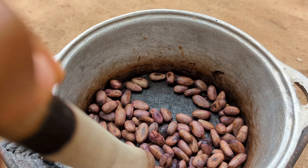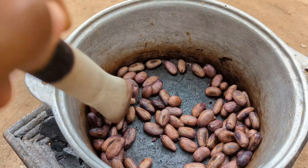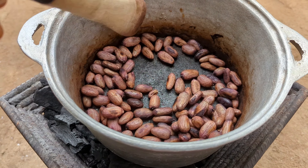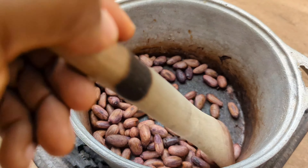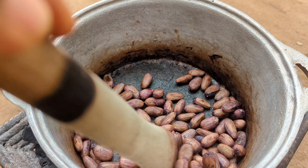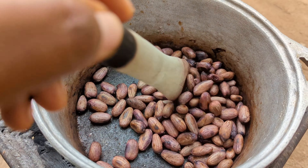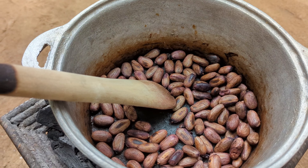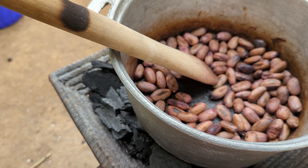You guys can see that our beans is almost done. The peelings are almost coming off already. It's taking this long because I did not sun-dry the beans beforehand — that's why. You have to constantly stir so that it doesn't get burnt.